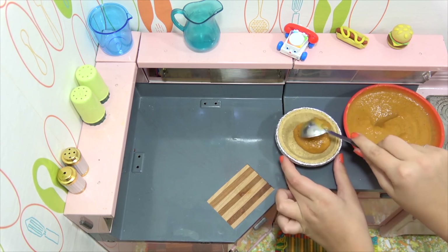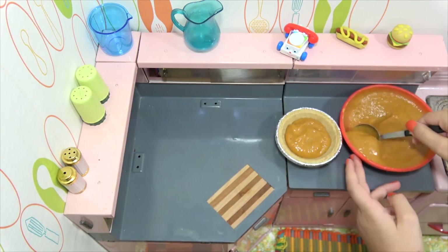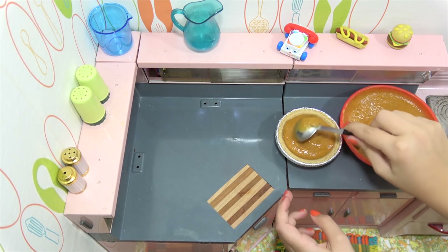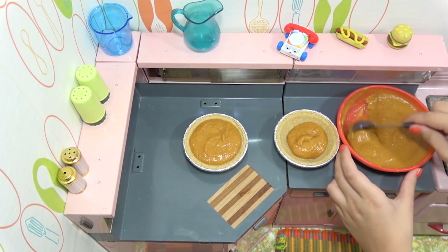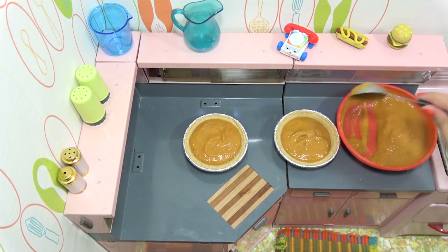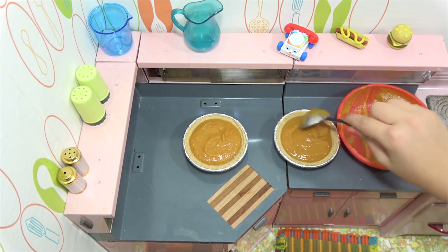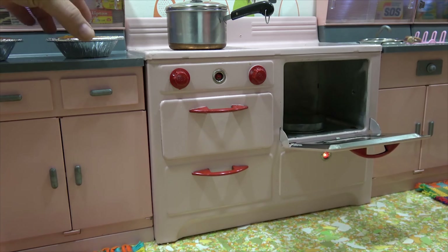Okay, so now I'm going to fill the pie crust with the pumpkin pie filling. Speaking of pie crust, Audrey found these in the baking aisle — these ready crusts, and they fit our kitchen perfectly. So we have enough for at least two; we'll make two today. Maybe you can bake the rest later. And Audrey did not realize that at the store today, I bought some Cool Whip. She thought we were going to make some whipped cream. I thought Cool Whip would be easier. Alright, so those are good. Let's move over to the oven and put one of them in.